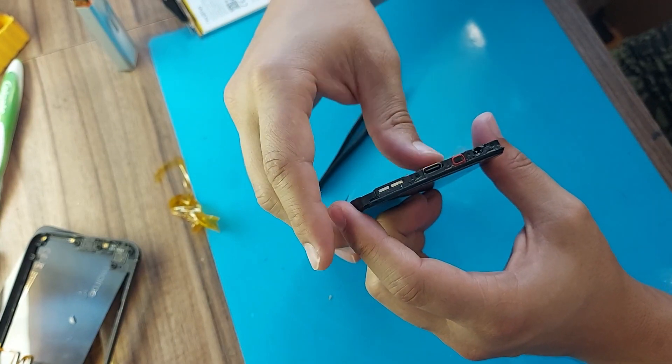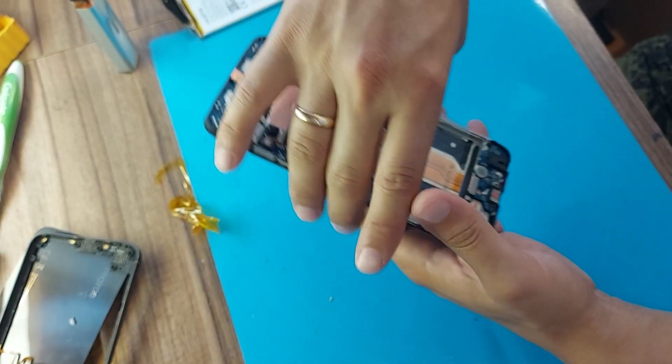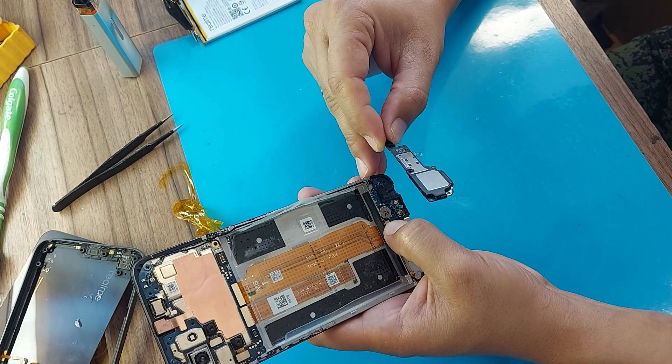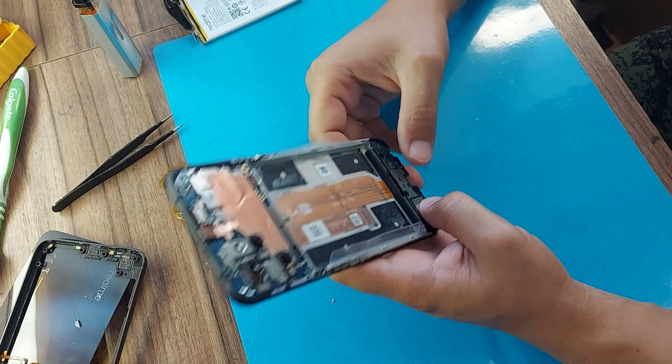But the client says that he has a limited budget, so we just glued the display and that's it. I'm still assembling the bottom board in order to check the microphone and speaker sound.